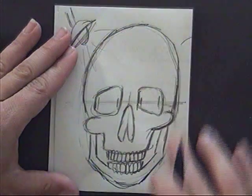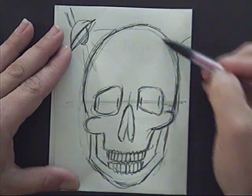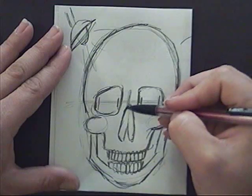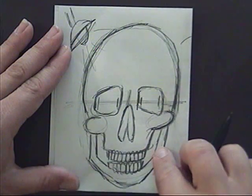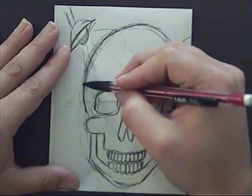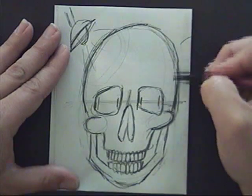Let's talk about shading our skull a little bit. We have the same shapes again — a sphere here, some spheres along here, and the nose jets out just a little bit. We have the jawbone kind of set back, so we're going to think about the light source coming in over here, keeping this nice and light in value and getting darker over on the opposite side.